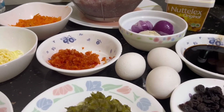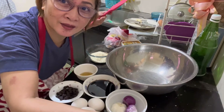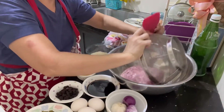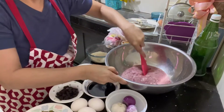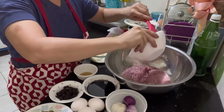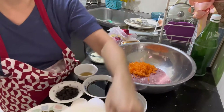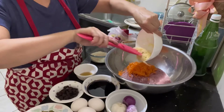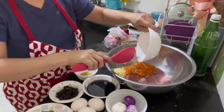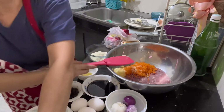Iro-roll na natin siya at haluin. Una guys, ilalagay natin itong ating tiniling na na-drain na siya. Lagay na natin dito. Tapos ilagay natin yung hair. And then, ito — cheese. Halo-halo lang to guys.